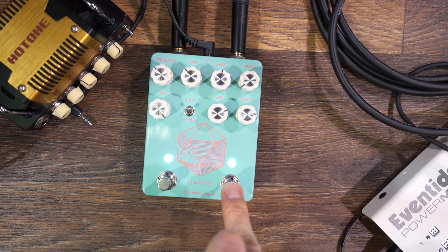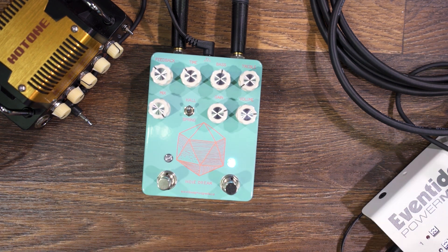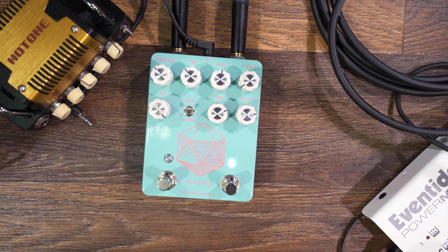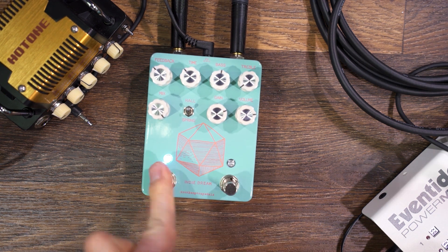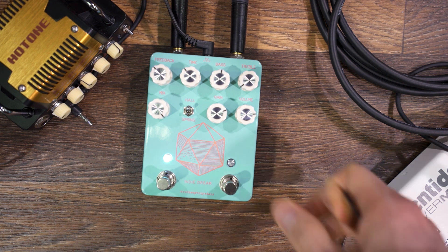What we have here is an overdrive on one side and a reverb delay on the other side. They can be used independent of each other — so just the overdrive, just the modulation, or both together.